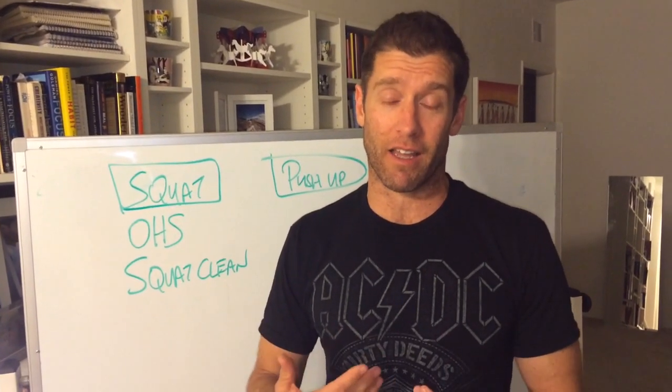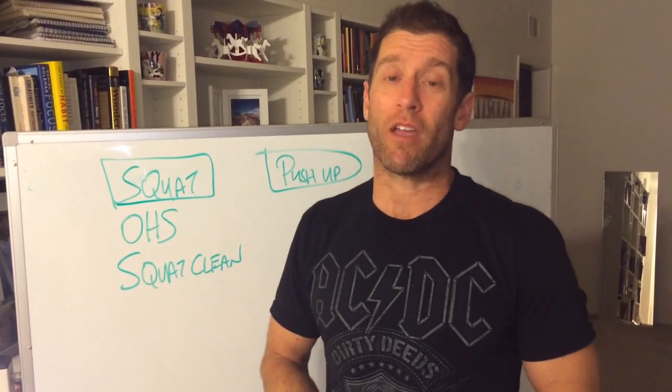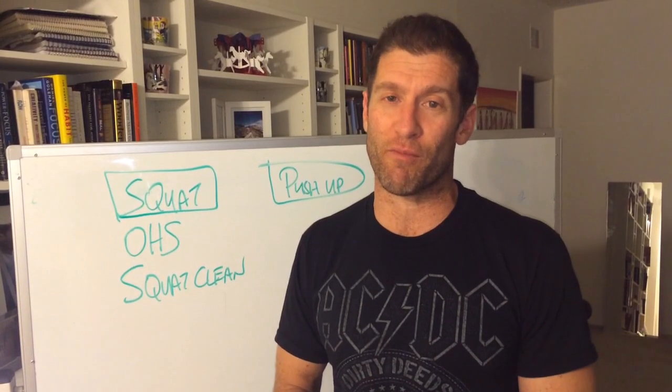If you lose that midline like I do in a push-up and start to arch the back, that might just show up in profound ways when you're trying to go overhead, which is often one of my faults.